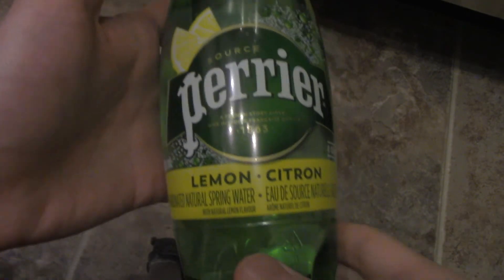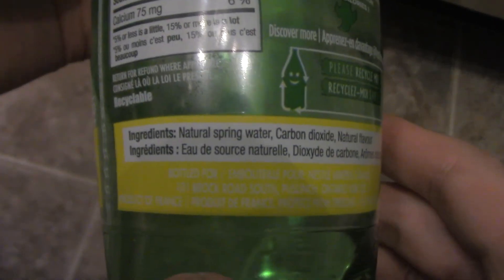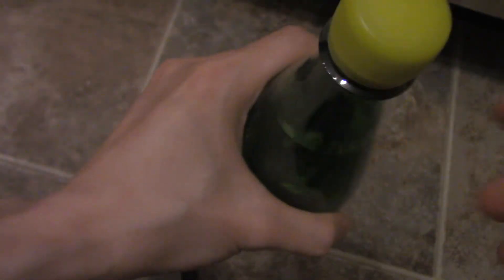Alright guys, I'm doing a review of this Perrier lemon flavor. As you can see, there's the nutrient panel, and we're going to do a quick taste test. Here are the ingredients — you're going to need natural flavor. Alright, let's open this up.